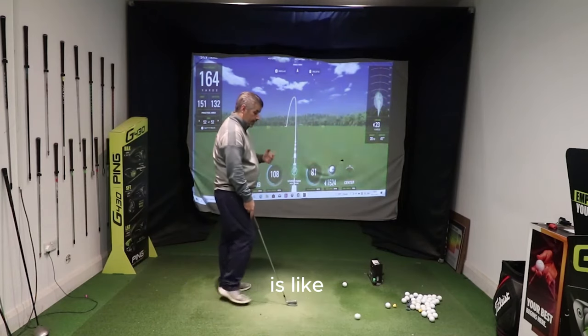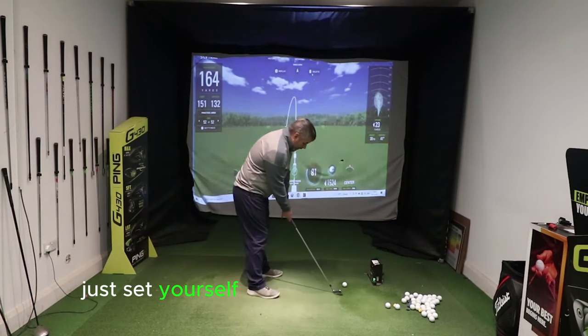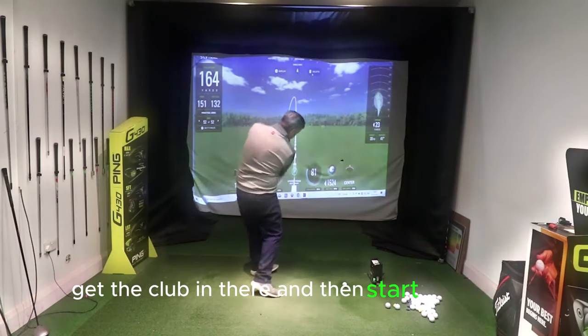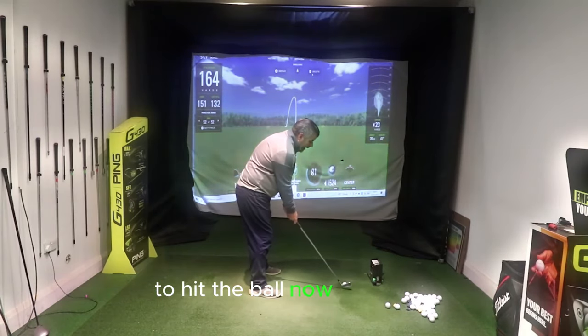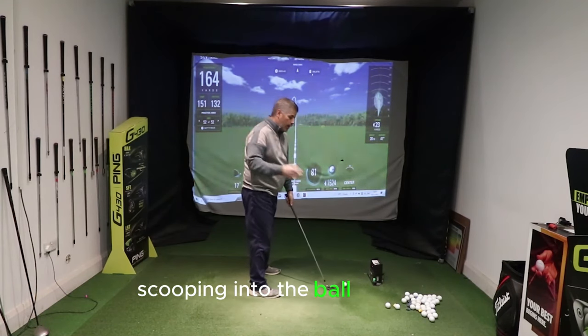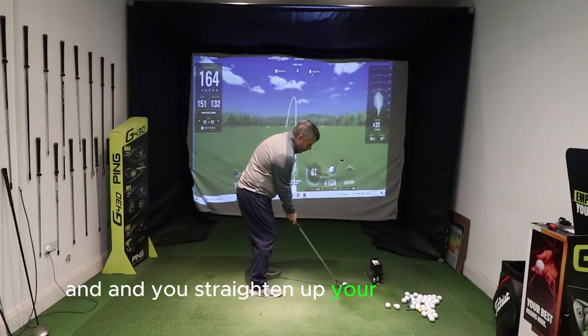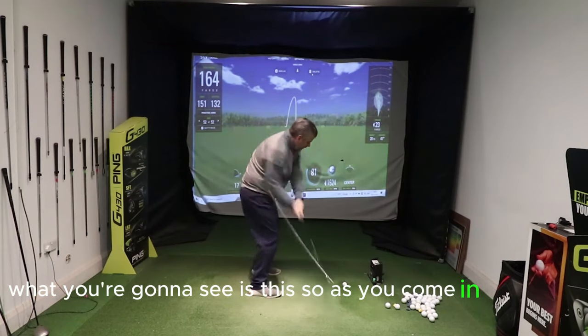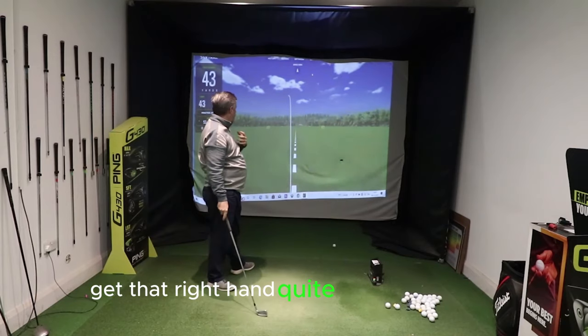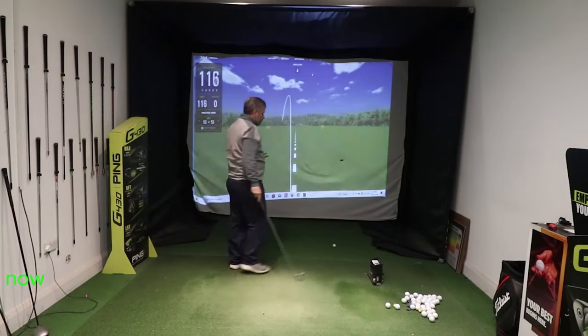So what you're going to see is: take that away, just set yourself up with a stronger grip, get the club in there and start to hit the ball. Now, if you are that person that gets a little bit scoopy into the ball and you strengthen up your grip, what you're going to see is as you come in, you'll still get that right hand quite active and start to squirt to the left.